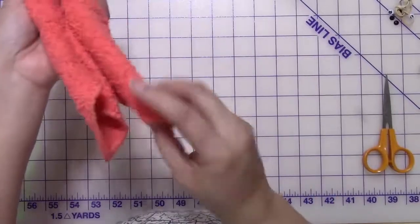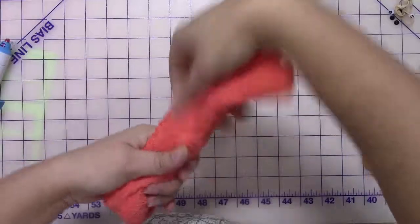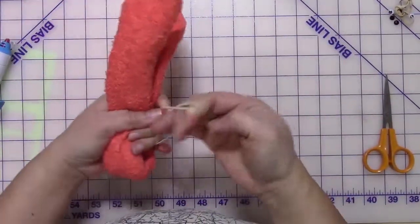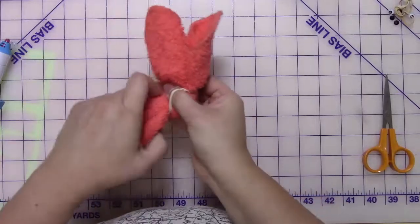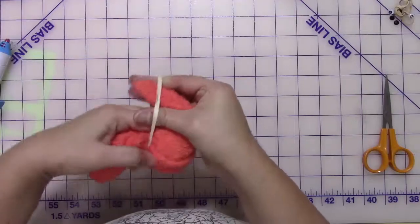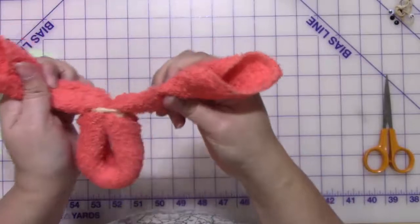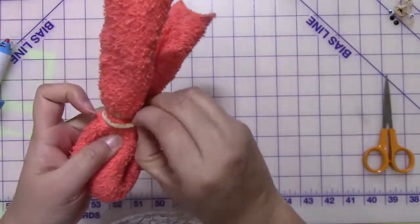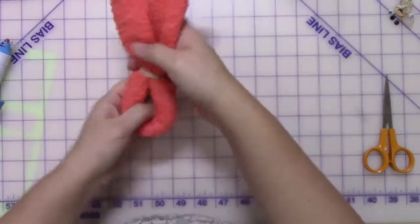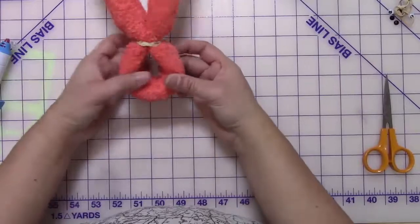Once you're done, fold it in half and bring the ears together. This time the hole in the middle is going to be where the candy is. Take a rubber band and put it where the body will be separated from the head. Make sure the hole in the middle is big enough to hold whatever treat you want to put in there.